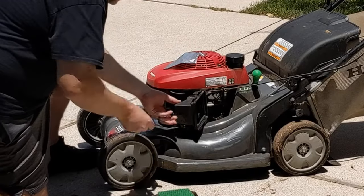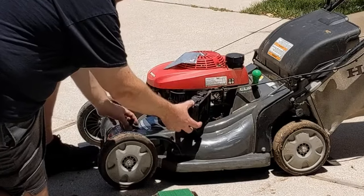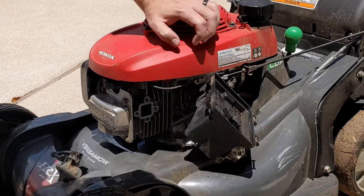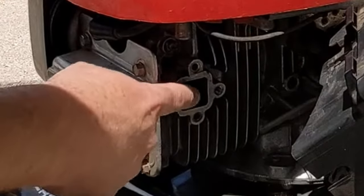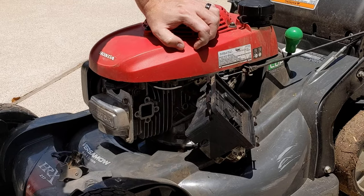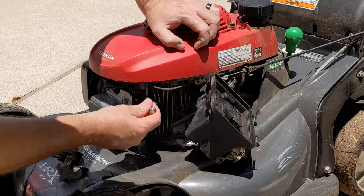Here's one of the gaskets I was telling you about. We'll take this spacer as well and set it aside. Let's get oriented on what we're looking at — this is the intake into the engine, and the wax thermal assembly is located right here. If you look pretty close, you can see what it does: whenever it heats up, the wax melts and it pushes the pin out.